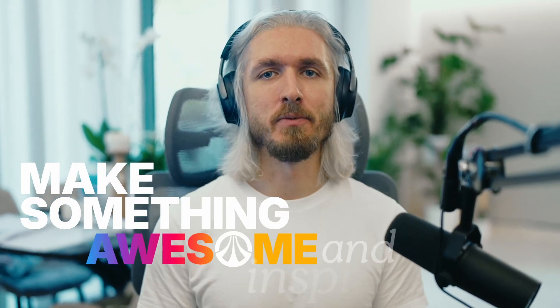That's all from me. Happy learning. Make something awesome and inspire us all.